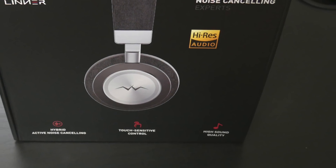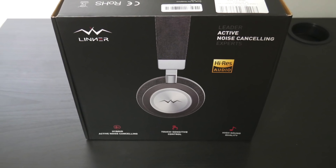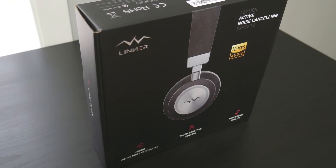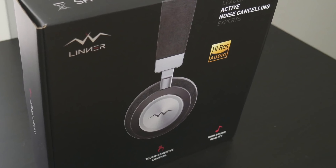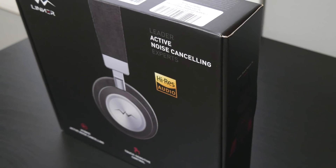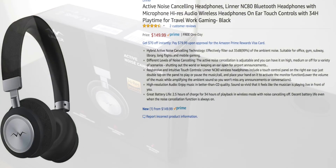Yo YouTube fam, how y'all doing? TM Nation, how y'all doing? It's your boy Tecmo here again, back with another review and unboxing. We got another exclusive — I know you guys have never heard of these. They look great on paper: active noise canceling, up to 34 hours of playback time, hi-fi sound. I couldn't find any videos on YouTube about them, so I picked them up to review and unbox them for you guys. These are the Liner NC80s and we're gonna check them out right now.